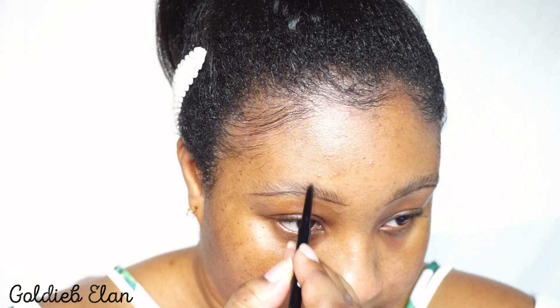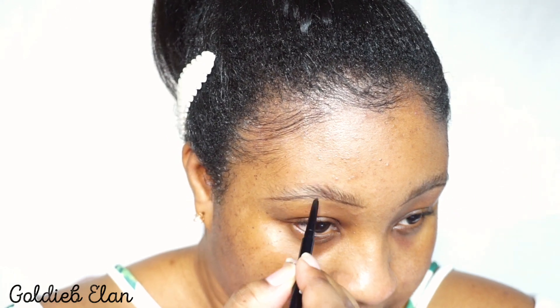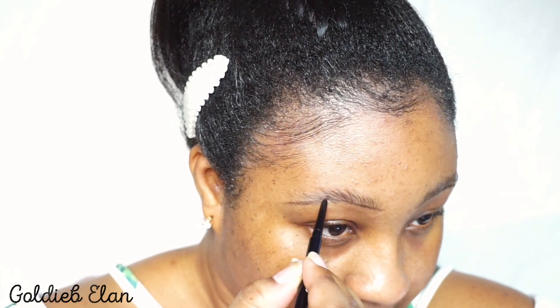I'm brushing my brows up. I do trim my brows myself at home, and I just try not to make the trimming show whenever I draw my brows. Now I'm defining where I want my brows to start from the bottom, and stroking in some extra hairs I don't have naturally, just to make my brows look a little bit thicker.